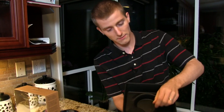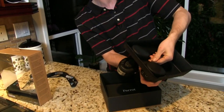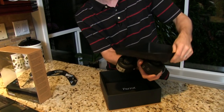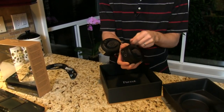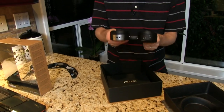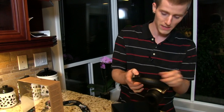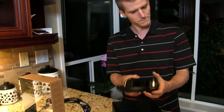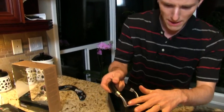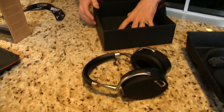It comes packed in here with some twist ties, and we're going to go ahead and get that undone. I'm going to start with the accessories and then we'll get into the headphones themselves, which actually are lighter than they look.